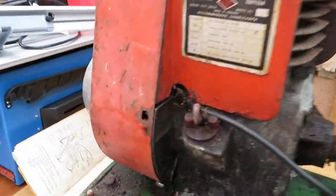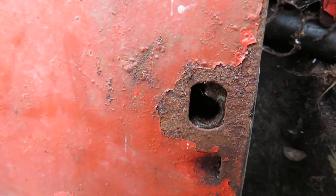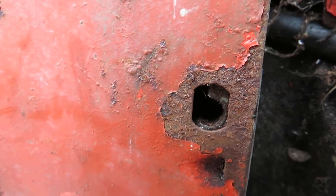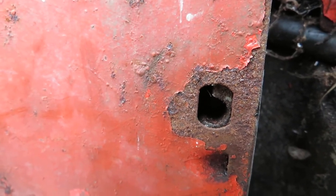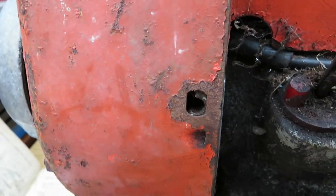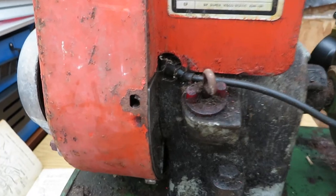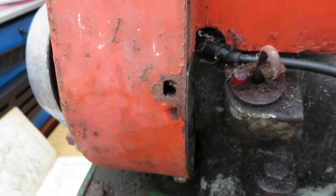The static plate for the electrics will have to be replaced, providing we can find another one on an old scrap machine. As you can see, it's got a broken bolt hole and there are two like that, so the recoil when you go to pull it is flopping everywhere. So yeah, that will have to be replaced.